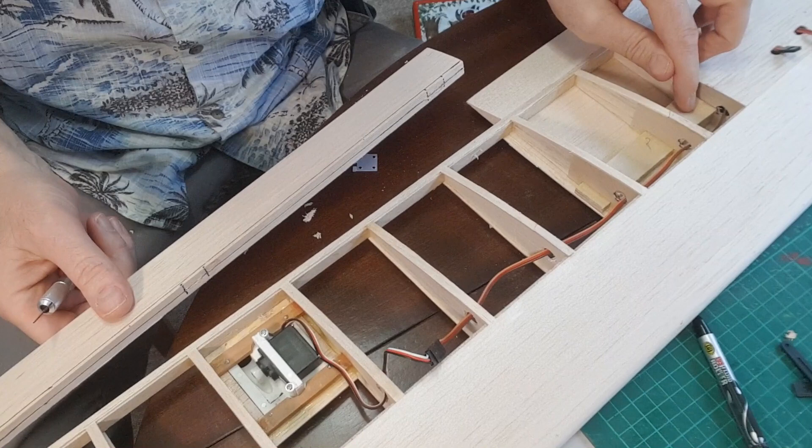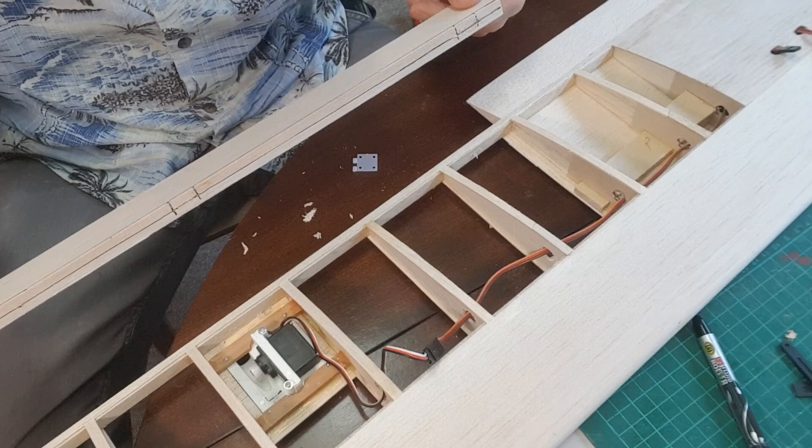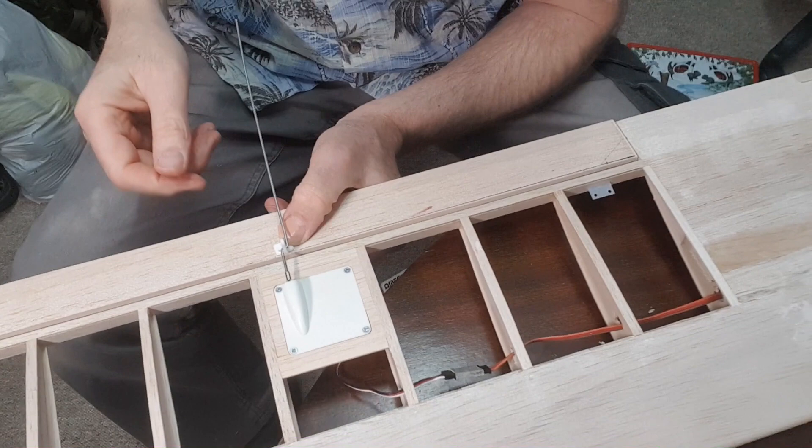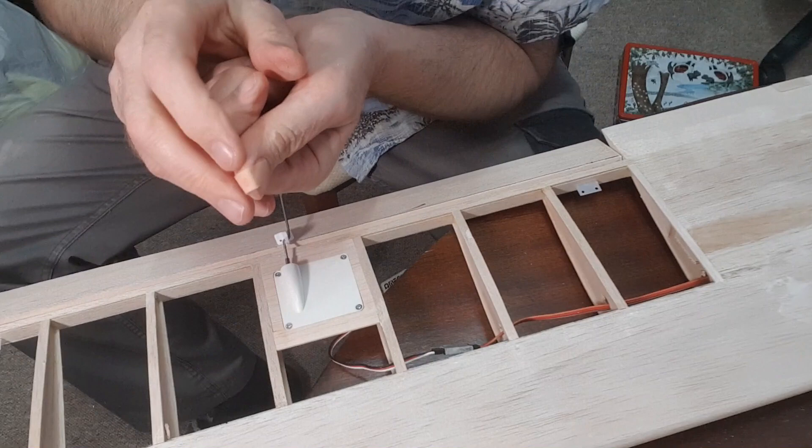I must look at bending the undercarriage up, then I can drill the hole through the mounting block and get on with the covering. Next time I turn the camera on I'll have two ailerons hinged — I'll see you in a minute.